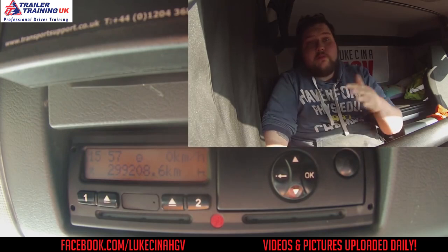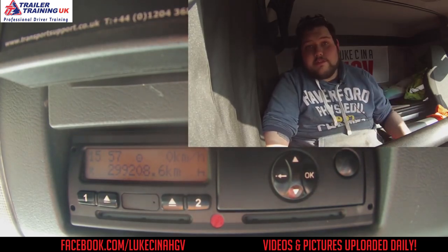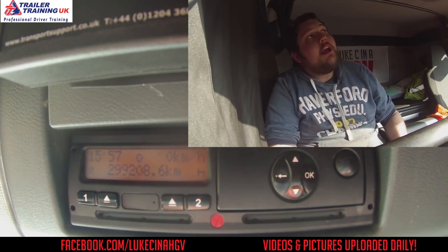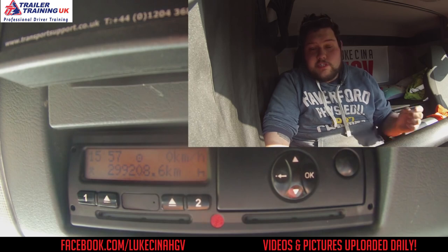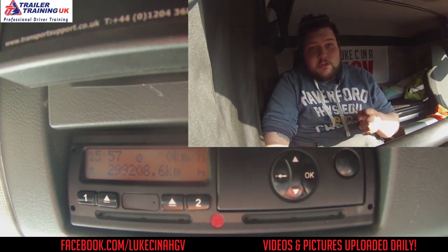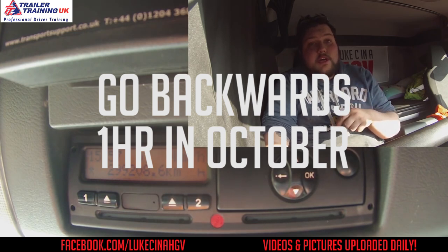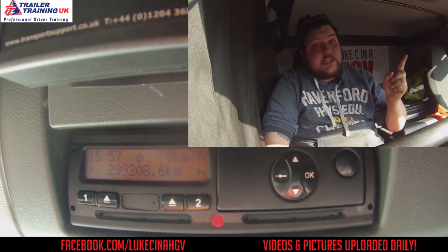Whether it be moving forward an hour or backwards an hour, it's exactly the same process — you just select what time it's going to be. Currently, we are in what's known as UTC time and we need to change it to local time, which is going to be British Summer Time. Sunday morning at 1 o'clock in the morning the clocks go forward an hour, so Monday when you come into work you're going to need to have the correct time on the tachograph. This is how you do it. It's very simple.